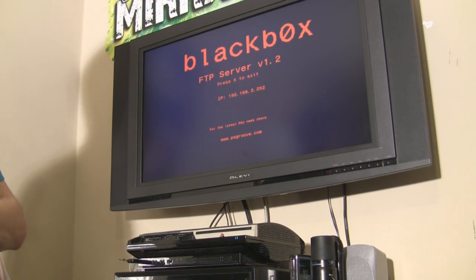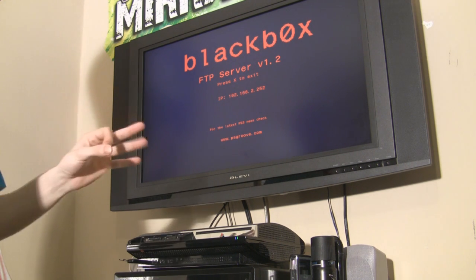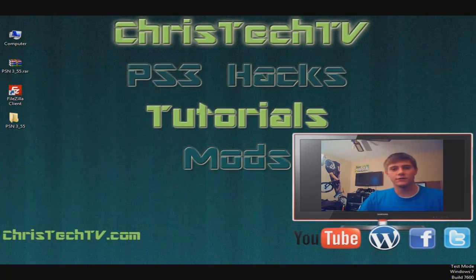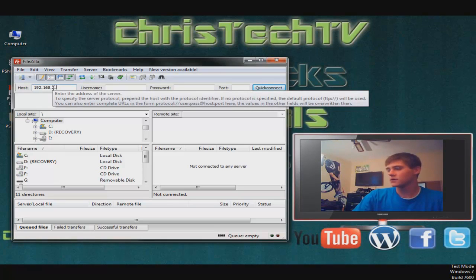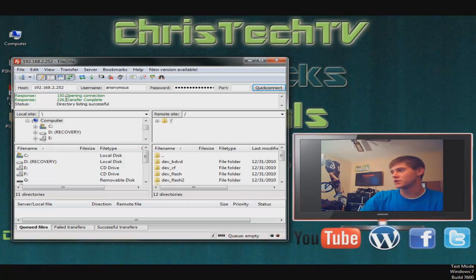Go ahead and open up the dev_blind package file. We're doing this because we need to move our certificate over into the flash memory on the PlayStation. You're going to get a screen — press circle and it's going to say 'Mount writable dev_flash to dev_blind.' Select yes, and it says that it successfully mounted it. So now we can write and read to our flash on the PlayStation. Press circle and it's going to exit back out to your XMB. Once you're back at the main menu, go ahead and open the FTP server. Once Black Box FTP server opens up, you're going to see your IP address for your PlayStation right there. Take note of whatever yours is and then head on over to the computer.